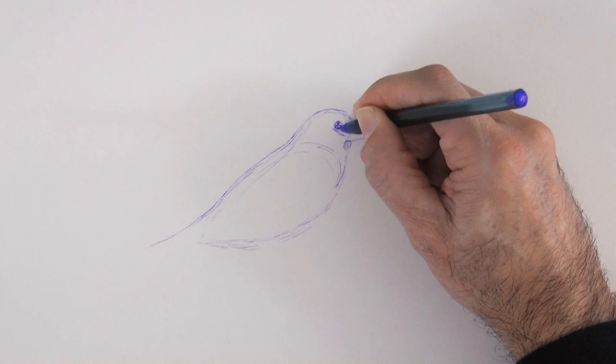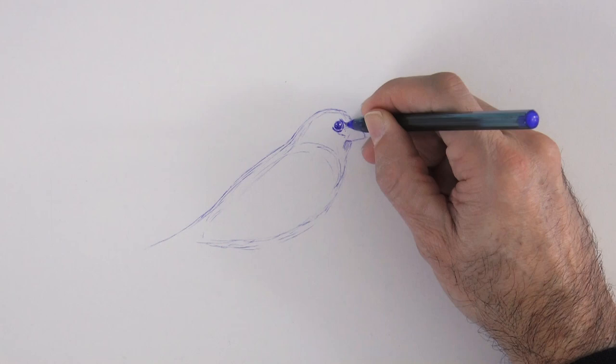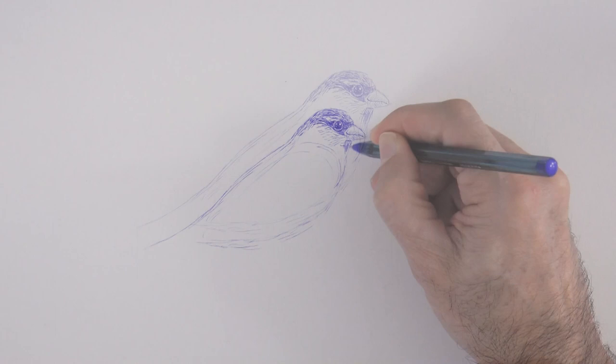We can make it dark leaving one or two small reflections. Then we begin shading with very short lines, and while we do this, we also create the texture of the feathers. The top of the head is darker, then below the eye there is a lighter area, and then it gets dark again.